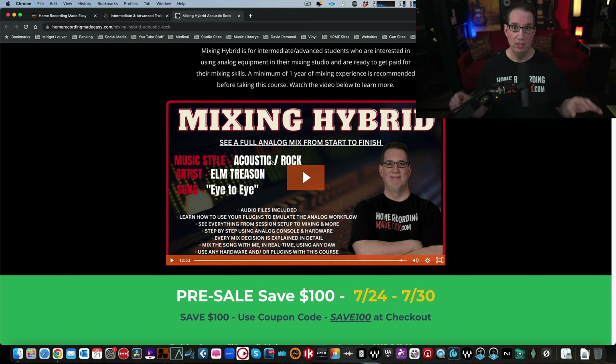Point number two: there are a ton of ear training exercises throughout this course. We could be working on a certain element in the mix and I spend a lot of time stopping and saying, okay, listen to this — here's what you should be focusing your listening on. Here's how you listen to certain things with EQ and compression, and why what I'm hearing will help influence the decisions I make on gear choice or plugin choice. This course will teach you or help refine your critical listening skills — one of the main features most courses on the market don't take the time to do. This course is over five hours long; it's like an encyclopedia on the craft of mixing.